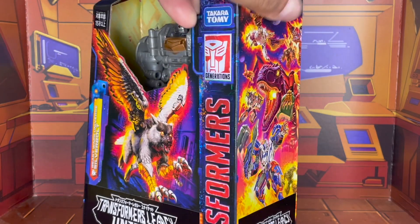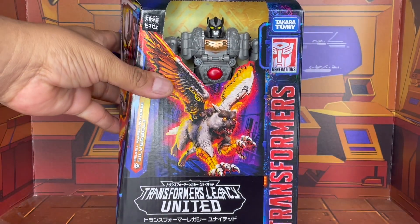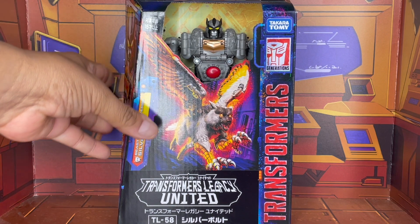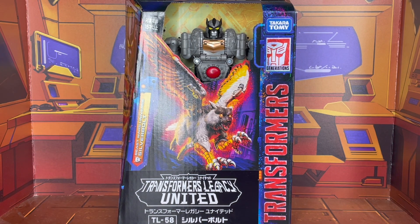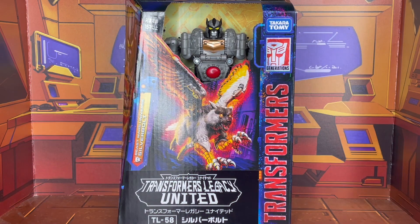As you can tell, you will see that all the way around. I wound up getting this as part of a group buy through my Transformers group, Cybertron's Elite. I'm going to give a special shout-out to Snoop who made this possible — thank you, dude, I really appreciate it. Let's take one final look at Silverbolt in his box, and without any further ado, let's go ahead and get him unpackaged.